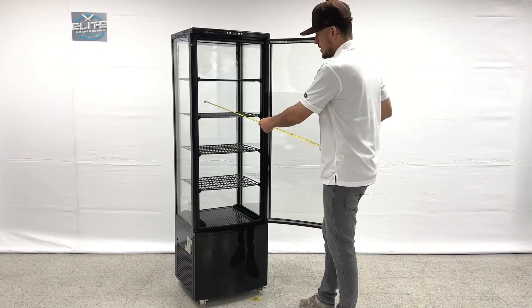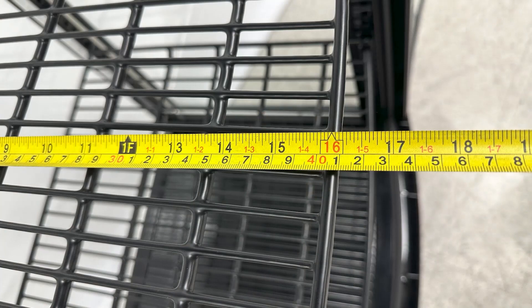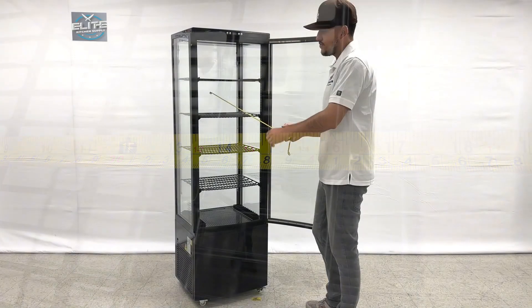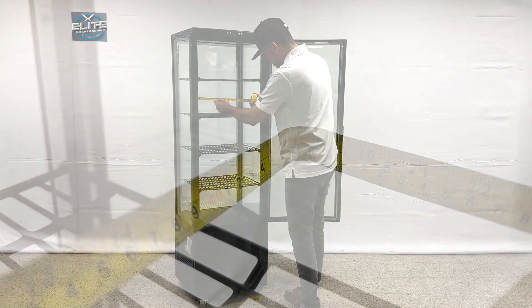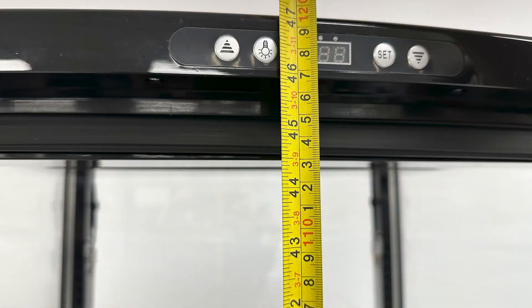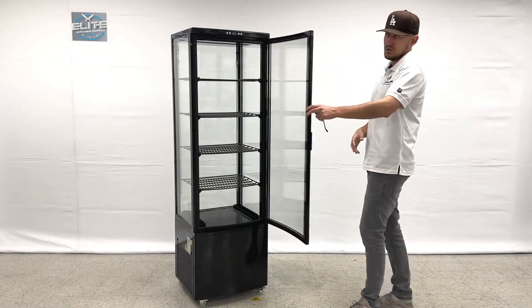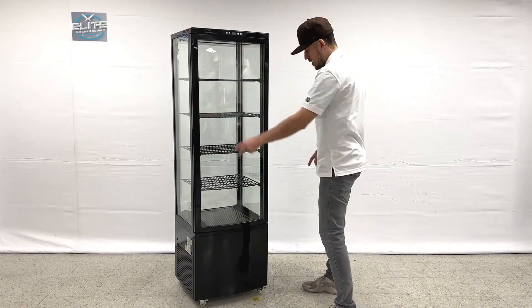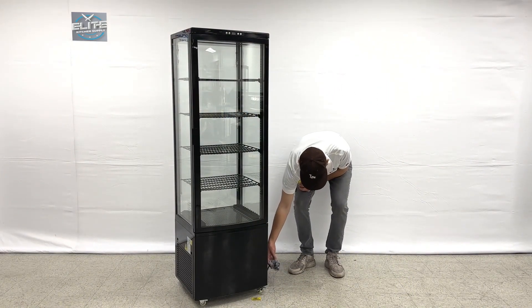Now let's give you the inside measurements. Front to back you're looking at a total of 16 inches. Left to right you're looking at a total of 19 inches. And the overall height inside will be a total of 44 and a half inches high. So those are your inside measurements for this refrigerated display.